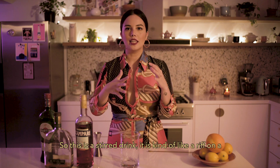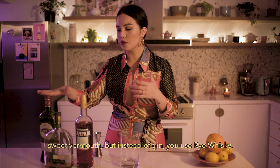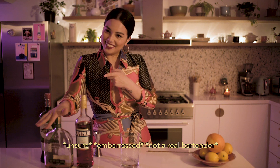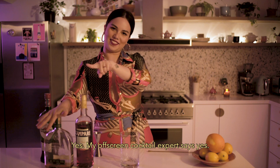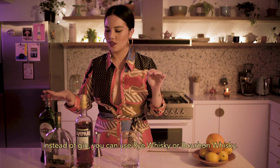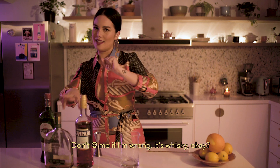So this is a stirred drink. It is kind of like a riff on a Negroni. Again, you've got your Campari, you've got your sweet vermouth, but instead of gin, you use rye whiskey. Can you use bourbon whiskey as well? Yes — my off-screen cocktail expert says yes. So you have your Campari, your sweet vermouth, and instead of gin, you can use rye whiskey or bourbon whiskey. Don't at me if I'm wrong — it's whiskey, okay? Take a chill pill.